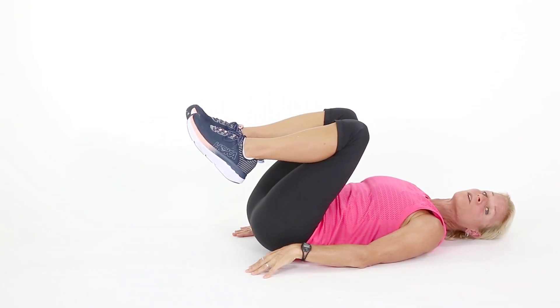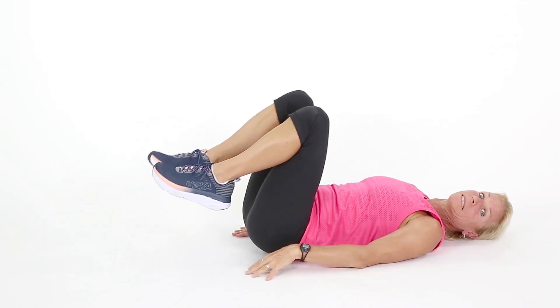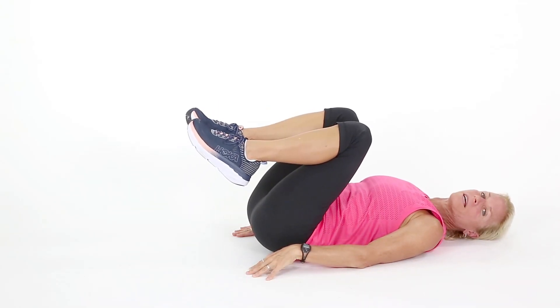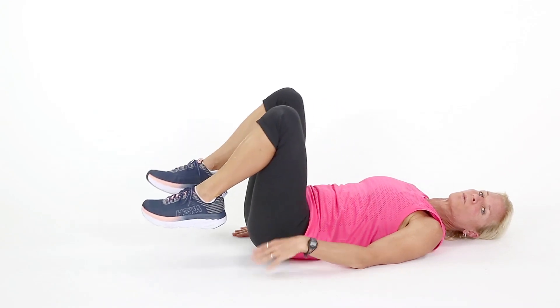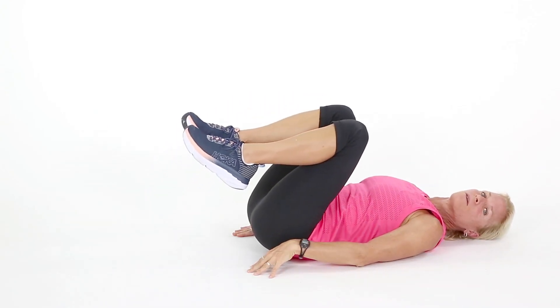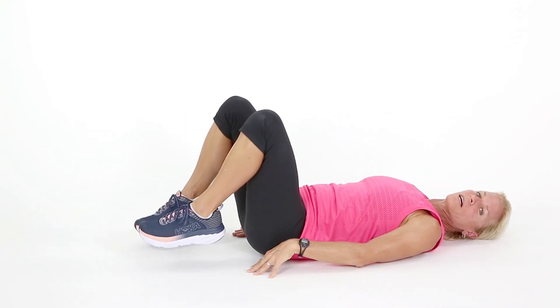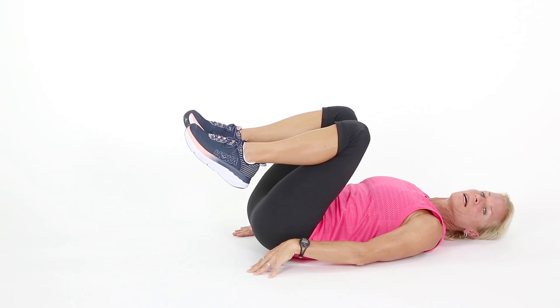Lift up and hold. Are you breathing? Make sure you're not holding your breath — some people naturally just don't breathe. I want you to breathe. Breathe out during the exertion phase, so as you're bringing the knees up, breathe and hold. Come down slow. Let's get one more — lift up and down slow.